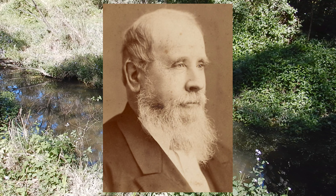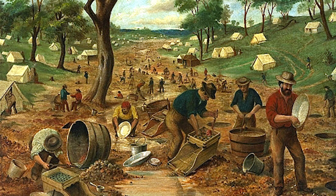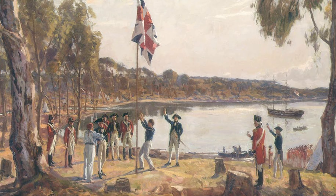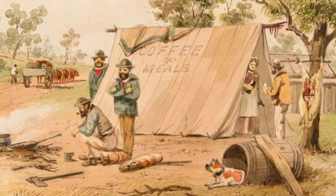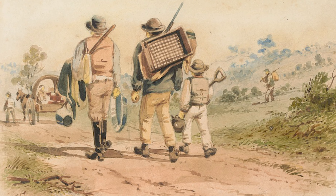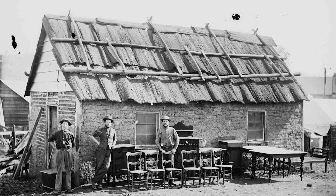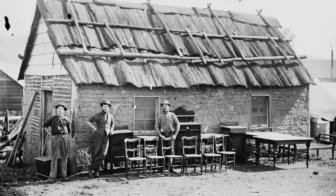Edward Hargraves was the man responsible for triggering the gold rush in New South Wales in the 1850s, and soon after his discovery even larger finds were made in Victoria. Although Europeans had settled in Australia in 1788, it took over 50 years for them to begin successfully extracting commercial quantities of the country's vast gold resources. The slow start was partly due to the lack of prospecting experience, but it was also driven by the British government who felt that given the large convict population in the early 1800s, it would draw people away from more established labouring activities.